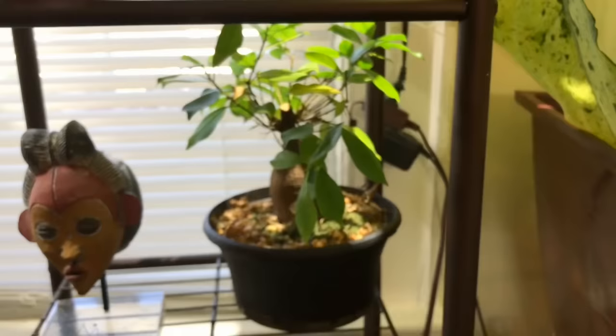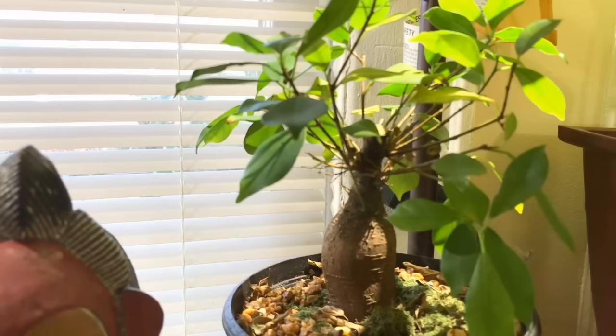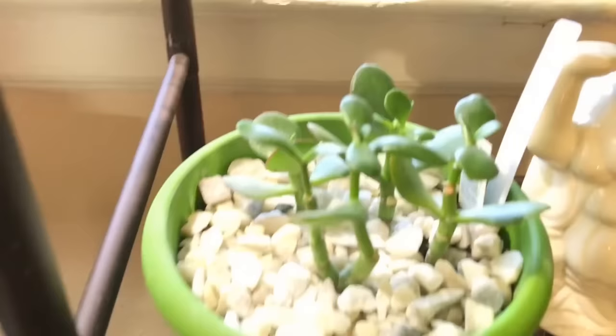My bonsai is not doing well but it's not dying, so maybe I need to prune it more and give it more light. I'm very amateur when it comes to bonsai. The jade has hardly any growth — I think it's not getting enough light.